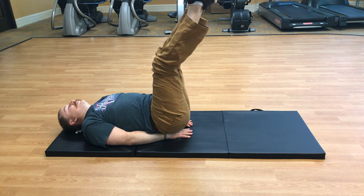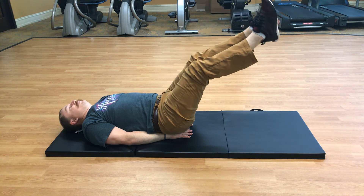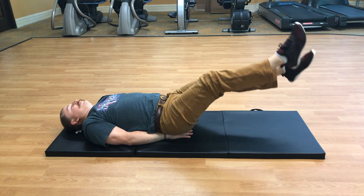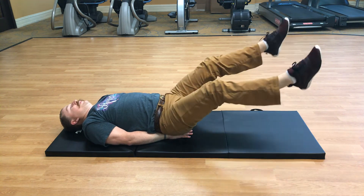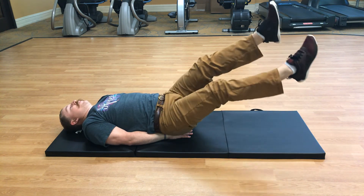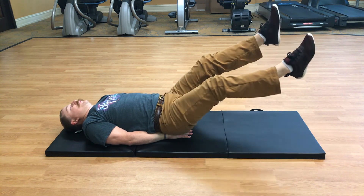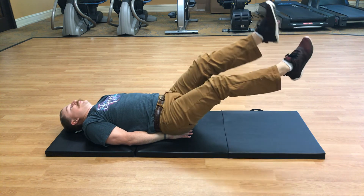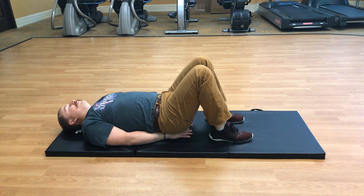Lower them down and do scissors — criss-cross those legs. Make sure you're still inhaling and exhaling. One more. Both legs back down on the mat. Big inhale and exhale.